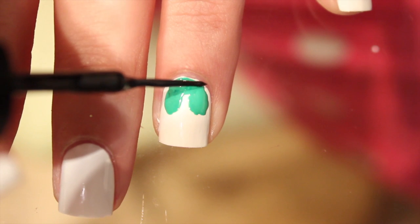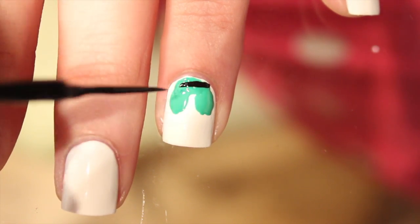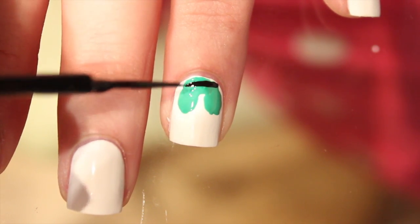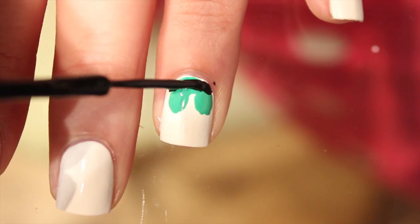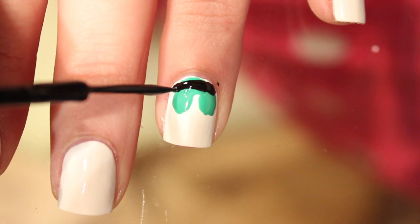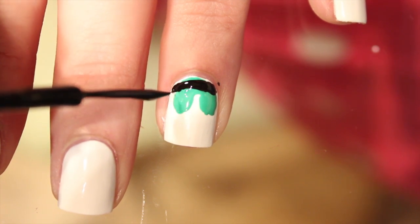Next is going to be the start of Buddy's belt. I'm just taking a black striper brush and drawing along that green shape of his coat up top, and then I also filled in the black along the curve of my cuticle area.